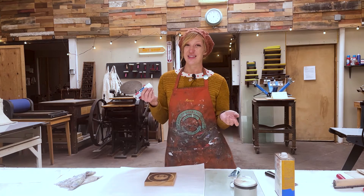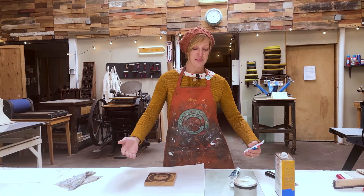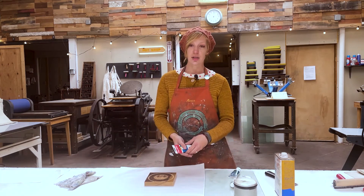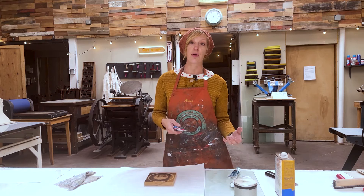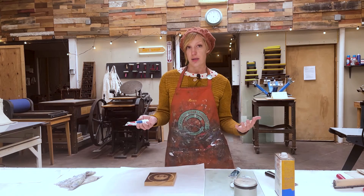But one of the drawbacks is that they dry very quickly. So if you are making a monotype or making a run of like a hundred prints and you notice that your ink keeps drying on you and you have to keep refreshing it, then you might want to use an oil-based product because they do stay open and wet longer.